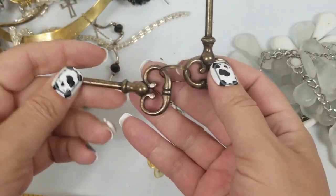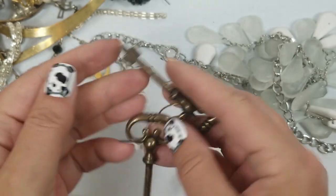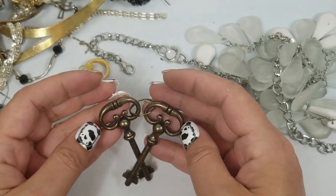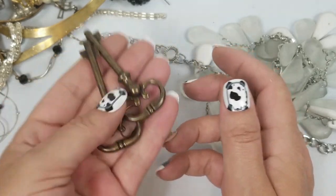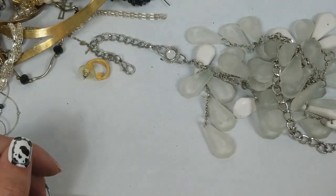Look at this — there are two skeleton keys. These are heavy — they feel like real skeleton keys. That's weird, why are those in there? But they're heavy. We'll set those aside — I don't even know.